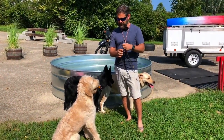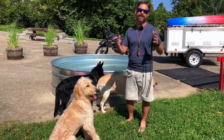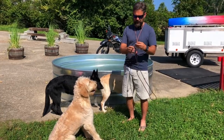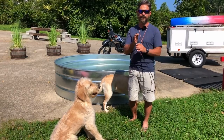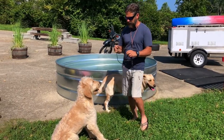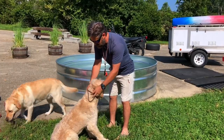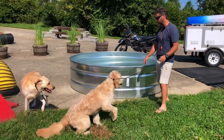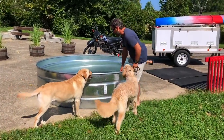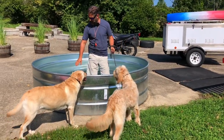Today we're talking about acclimating older dogs to swimming and riding on a kayak. I like early training — getting started young is always the best strategy. But we've got Buddy, who came to us a little bit late, and his owner wants him to do adventure training. So we've got to get him used to the water, and I've got my little acclimation pool right here.